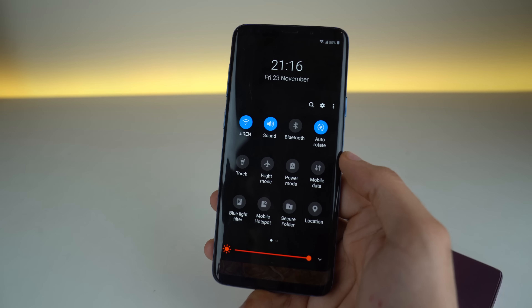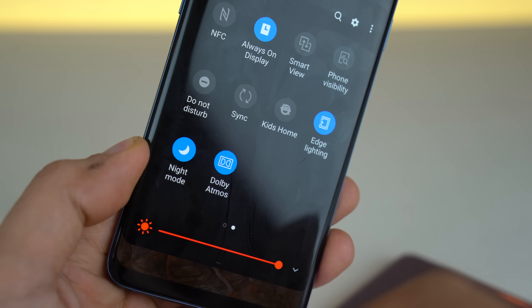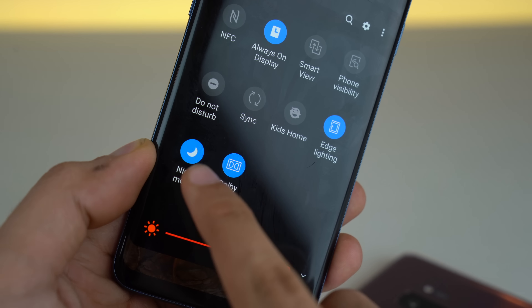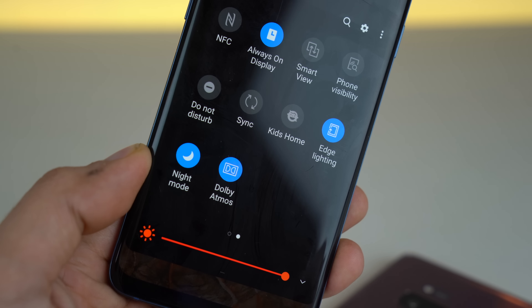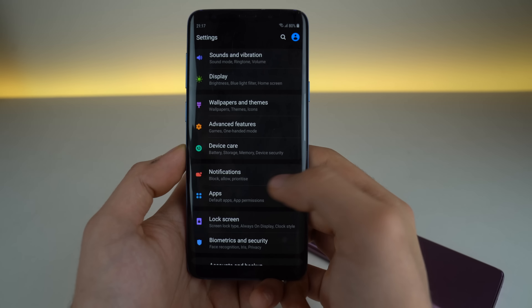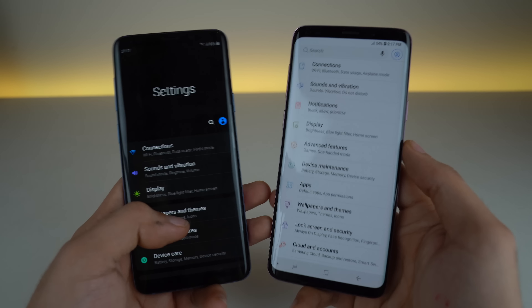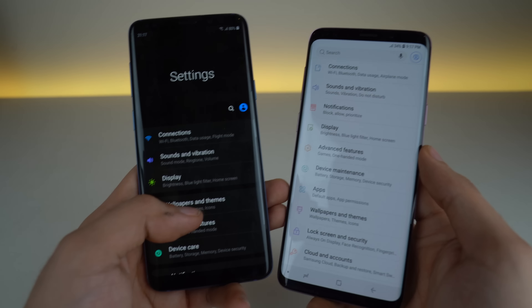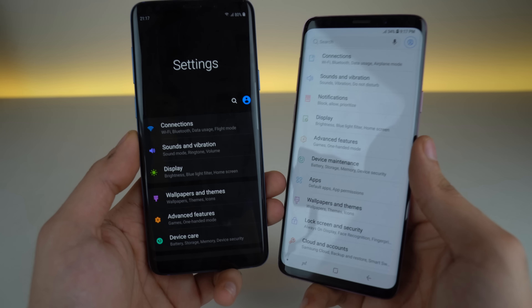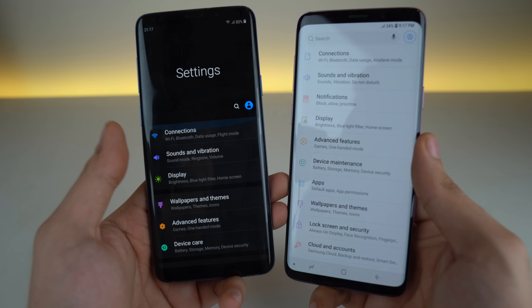Everything now expands and we have these big icons to work with. You can notice it's all dark because I've enabled night mode with One UI, which is also one of the biggest changes with the update. The same thing applies to the settings application — a huge difference. We have the dark and light option to choose from, and the ability to use all the menus with just one hand because everything expands.